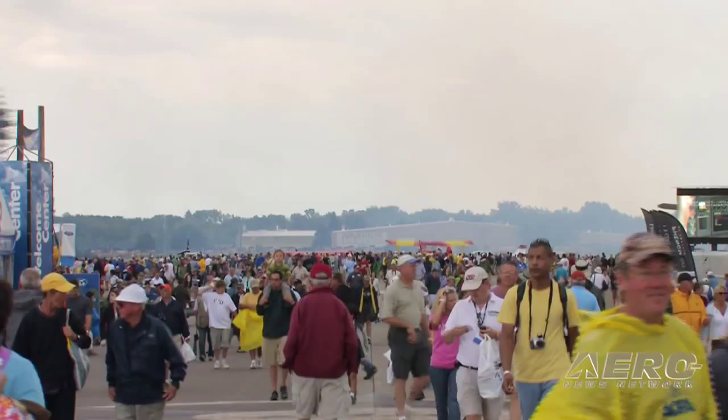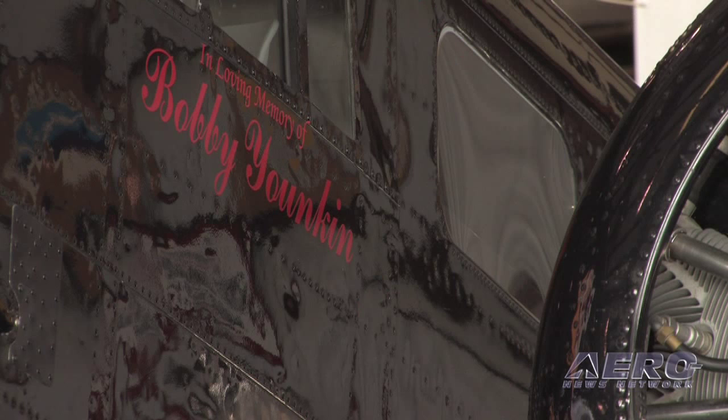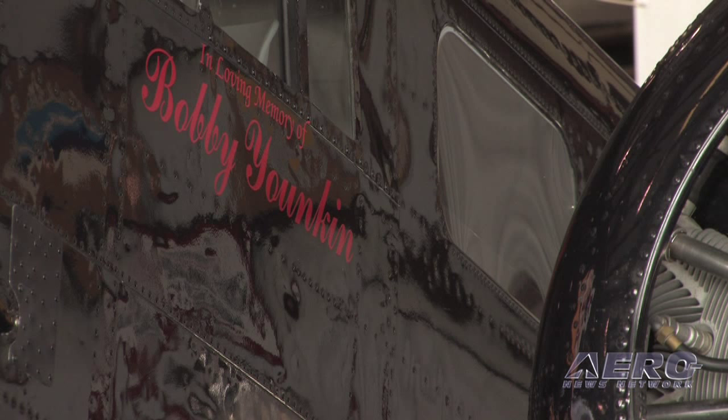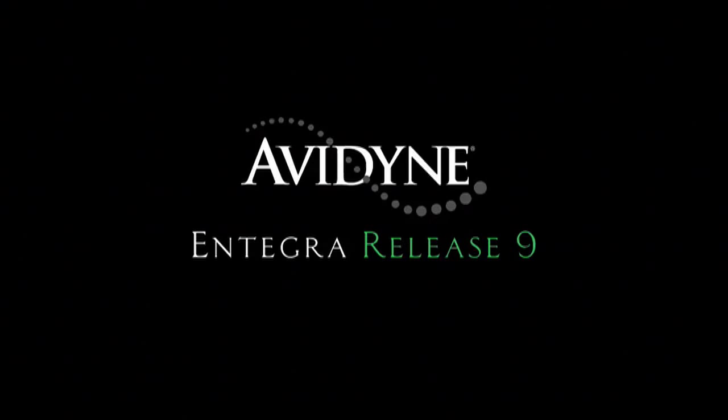We ended up going down there and the Beech was a huge success — everybody just loved it. The music that we paired with the act was designed to be very much a tribute. I was told there wasn't a dry eye in the house, because most of the people there had seen the Beech 18 perform before when my dad was flying it. It brought back a lot of memories. And the ones that had never seen it fly before were just blown away with it, because it doesn't look like it ought to be able to do that stuff.